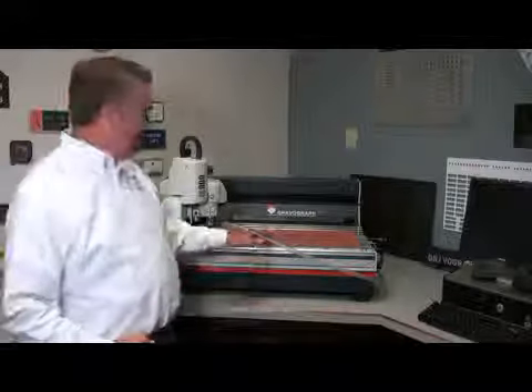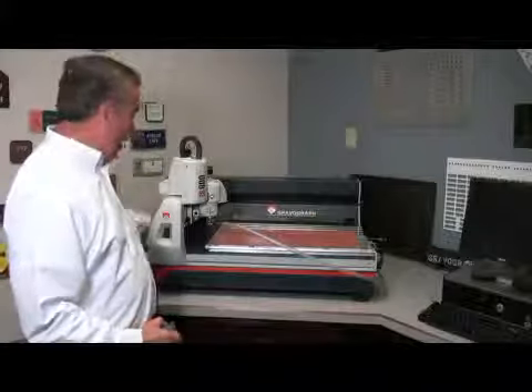Hi, I'm Robert Burns with GraverGraph. Today I'd like to share with you one of the features that makes the IS-900 so special. It's open on two sides or two axes — what's called the X-axis and the Y-axis.